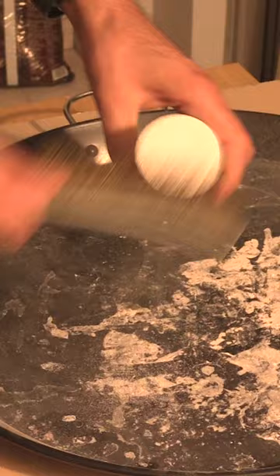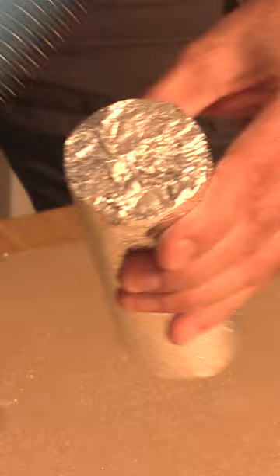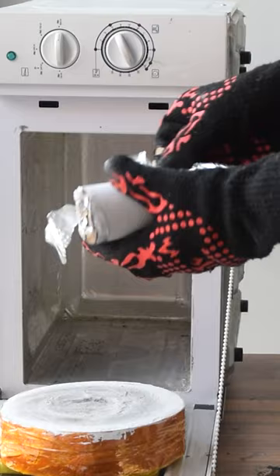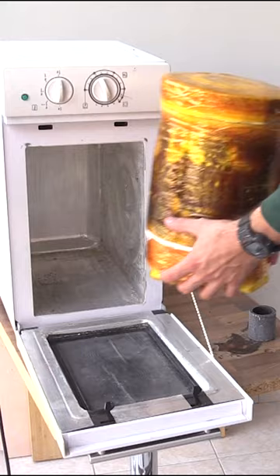Here you can see me preparing the mold for the burnout. I use my large microwave kiln to do that. The mold is ready to cast — let's melt some metal.